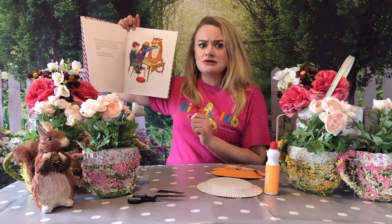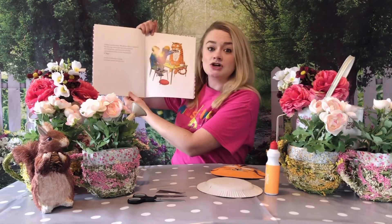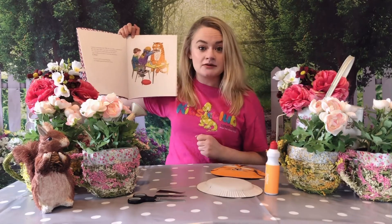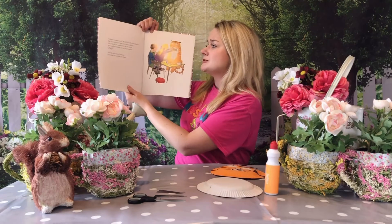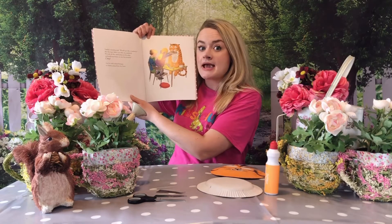Sophie's mummy said, 'Would you like a sandwich?' But the tiger didn't just take one sandwich — no! He took all of the sandwiches on the plate. Can you show me your shocked faces everyone? There's a tiger at Sophie's house eating every single sandwich. He took all of the sandwiches and swallowed them up in one great big mouthful.